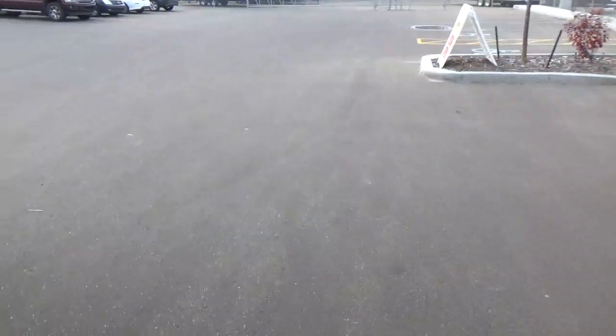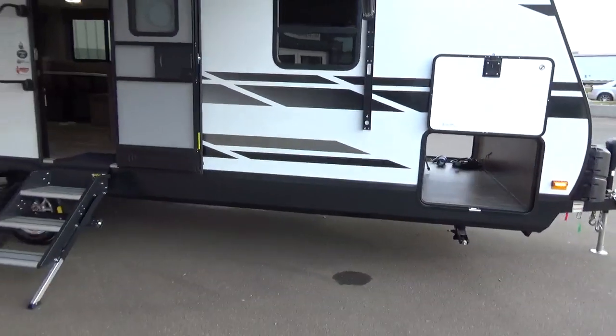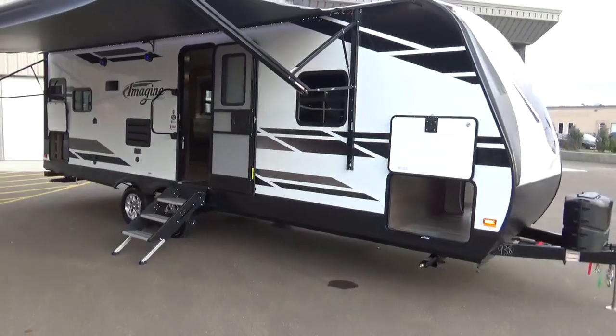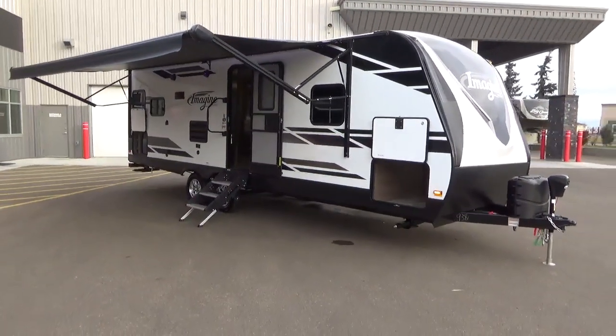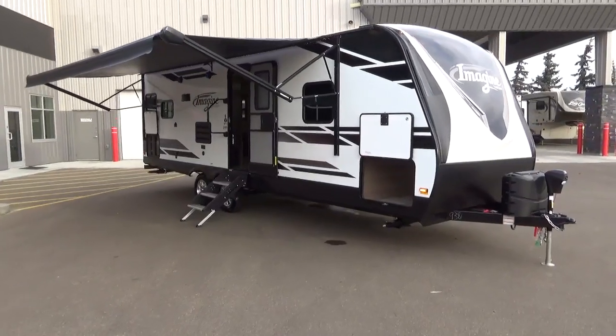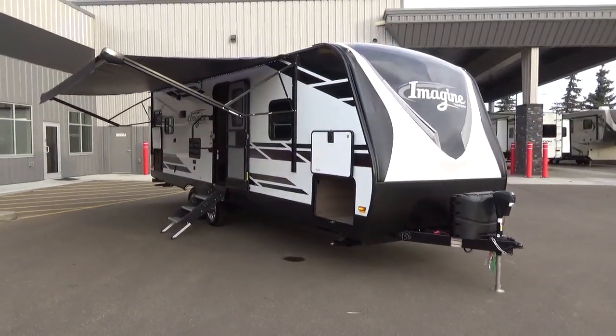That's the 2020 Grand Design Imagine 2450RL. Give us a call at 780-986-1234 or come by our dealership in Leduc, Alberta. We'd love for you to have a look — first-class service at any of our seven Western Canada locations. Thanks for your time, take care.